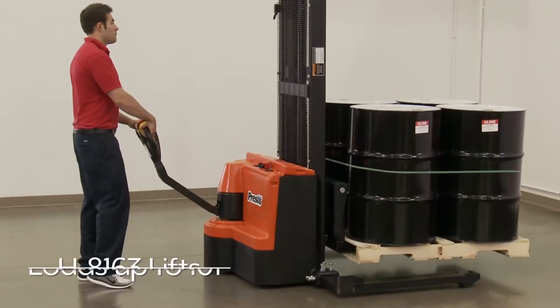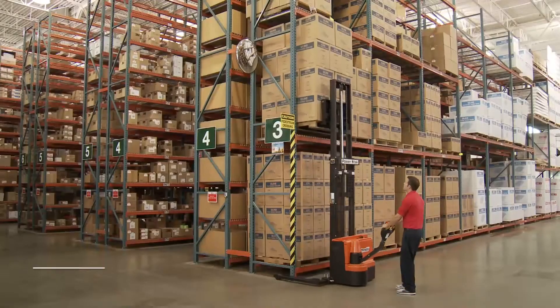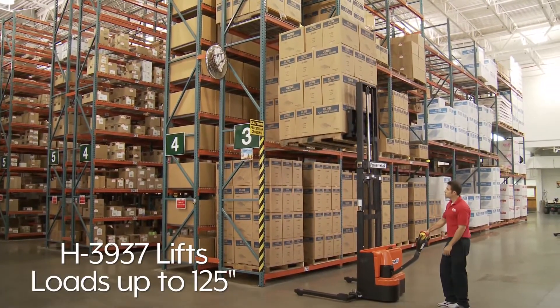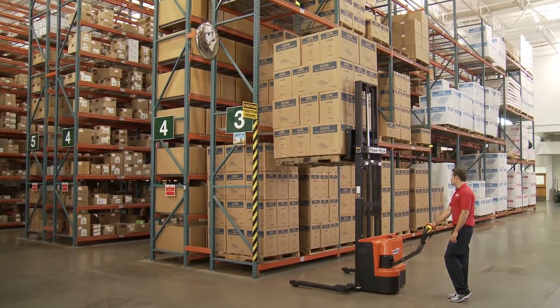The H8163 can easily lift loads up to 101 inches, and the H3937 can raise loads up to 125 inches, ideal for reaching pallet racking up to 10 feet tall.